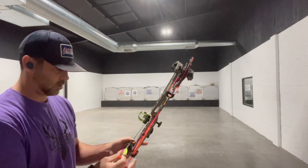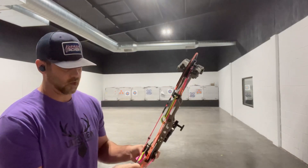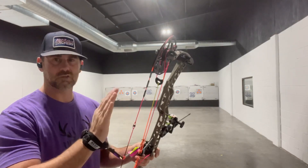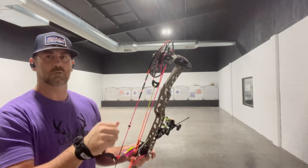The second video that follows this one will be the actual tuning out to distance, so make sure you watch that video. This is video one — video two will actually be out at the range. We're going to wait until it cools down. It's about 115 degrees here, so we'll go shoot distance when it's cooler.